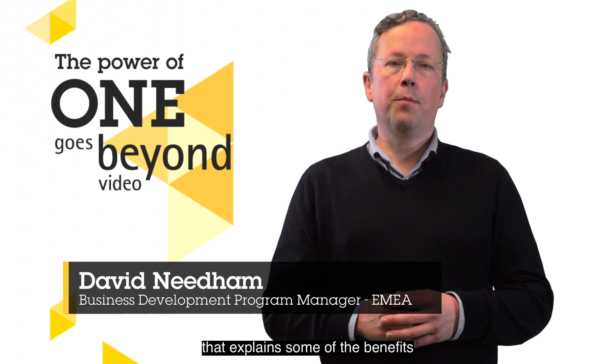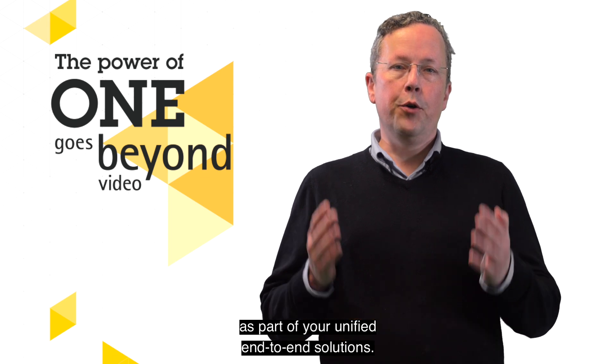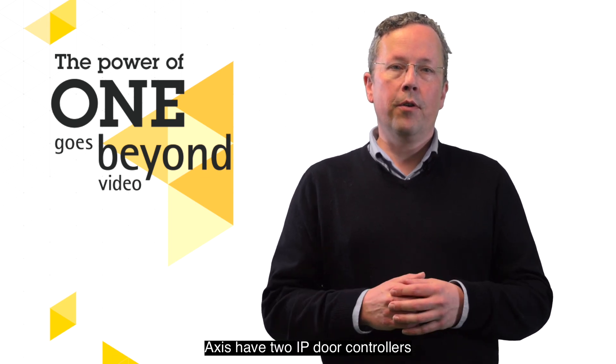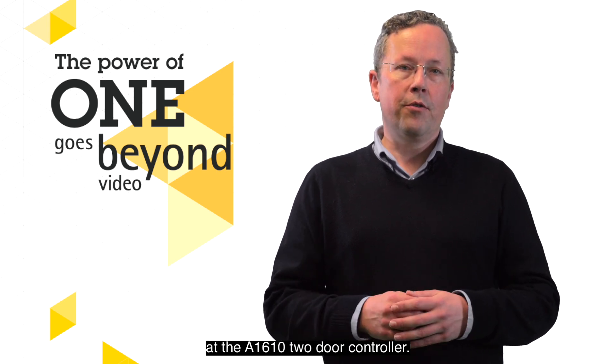Hello and welcome to this video that explains some of the benefits of using Axis door controllers as part of your unified end-to-end solutions. Axis have two IP door controllers and in this video we will take a look at the A1610 two door controller.